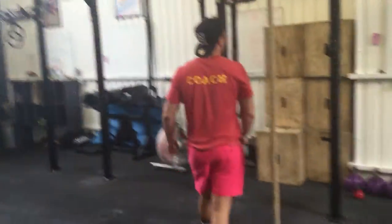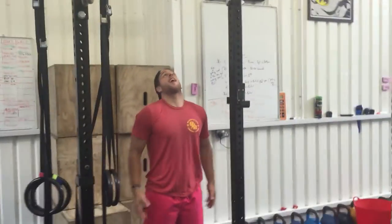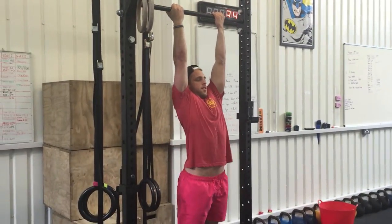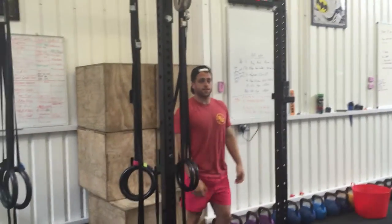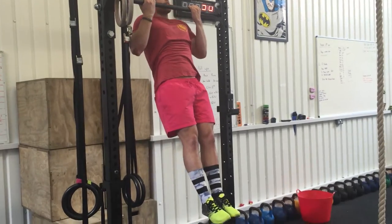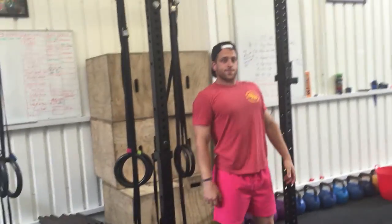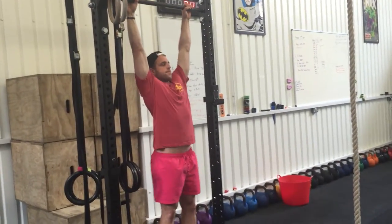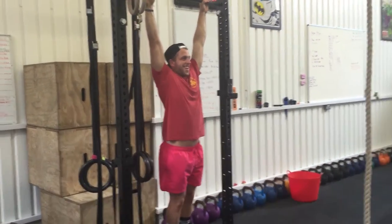Moving on to chin-ups. The chin-up allows you to use more of the bicep, so people tend to find them easier. Start from the bottom — at first you can do a partial movement, halfway up and back down. This may not be full range of motion for competition, but it will still help develop strength. As you do more partials, you'll eventually progress to a full chin-up. Similarly, start with partial pull-ups — staying nice and tight in a hollow body position, feet together — and those partials will eventually develop into full range-of-motion pull-ups.